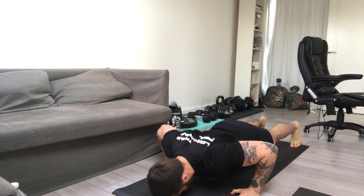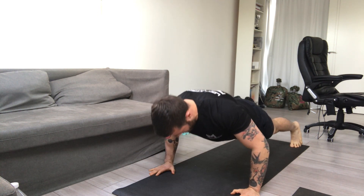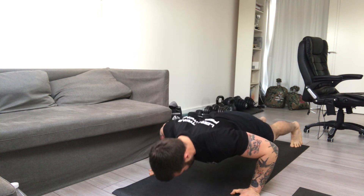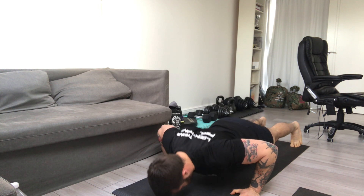As you start going down, try to open up your chest, elbows go out to the side — let's say 45 degrees — and as you push back up,